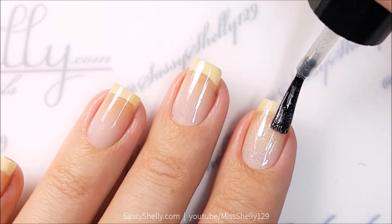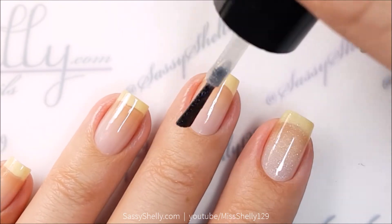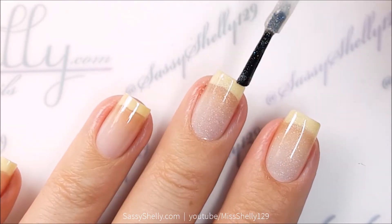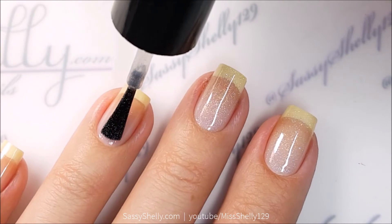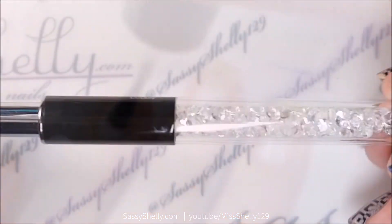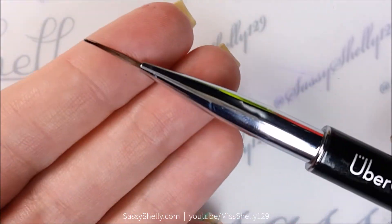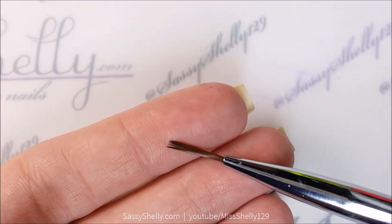I'm also using their We Trippy holographic top coat as a base for this negative space design. I'm just going to start with one coat of We Trippy on all my nails to give the negative space a little bit of sparkle. And I'm using a detail liner brush from Uber Chic Beauty.